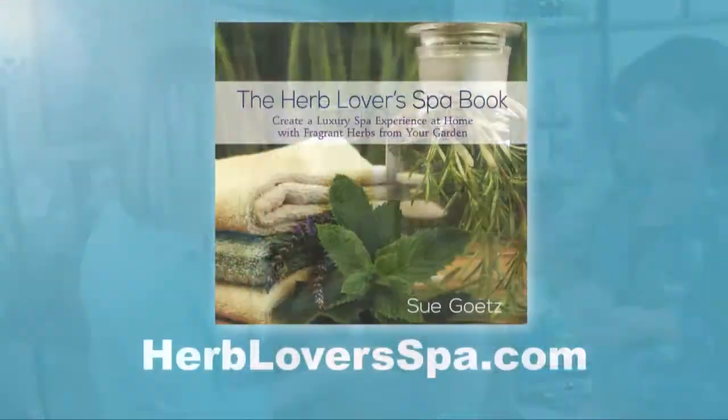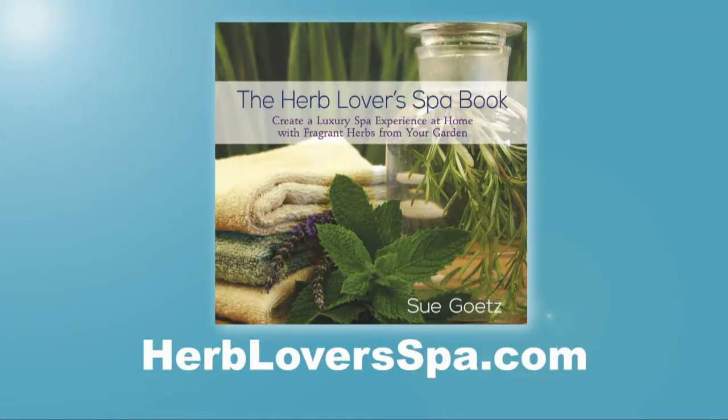So how can people find your book, Sue? The best place is to go to HerbLoverSpa.com — it'll tell you how to buy the book. It's also available on Amazon. What a great idea. Beautiful book.